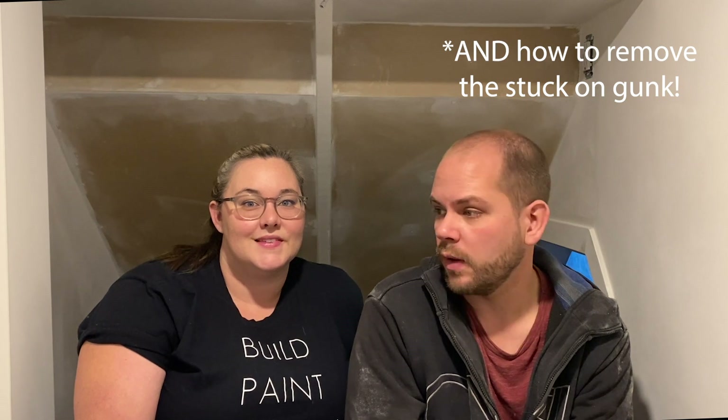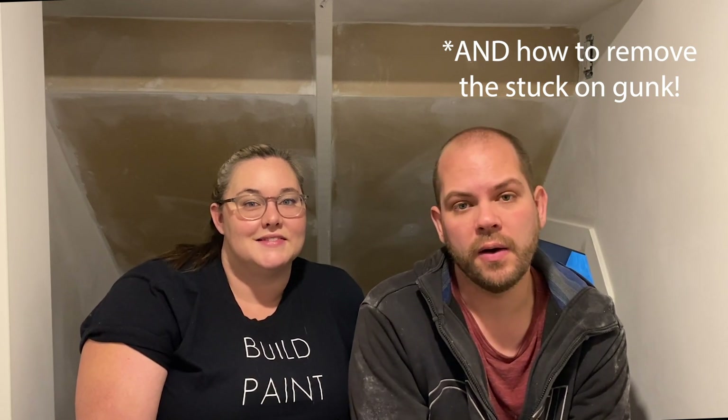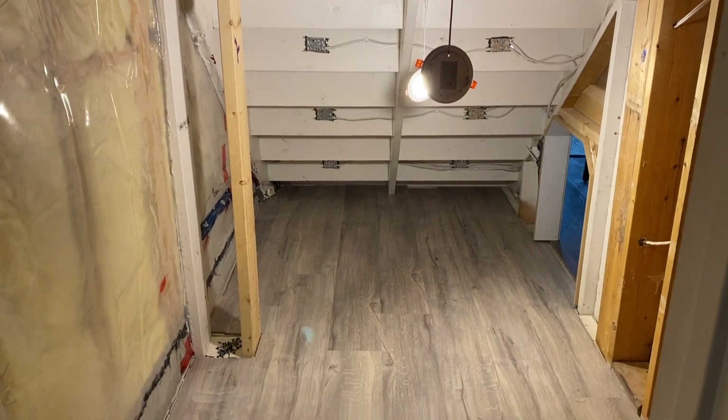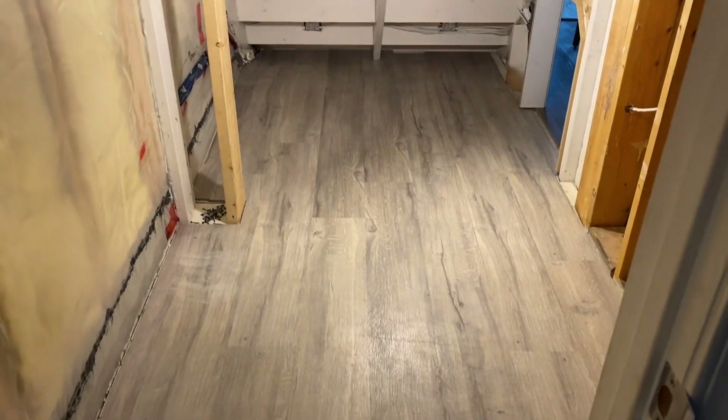This video is sponsored by Wagner, and today we're going to be showing us using the gun and also, more importantly, how easy this gun is to clean once you're done. It's actually one of the awesome features of this unit — how easy it is to clean up. This room has already been through several phases, but today we are finally going to be painting this space using our paint sprayer. We have to prime, seal everything, and then hopefully spray some color.